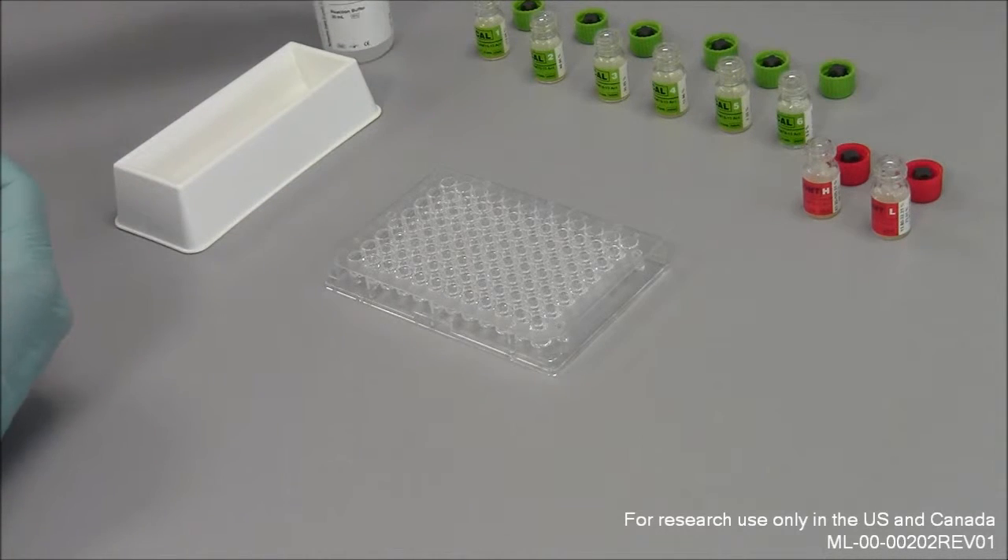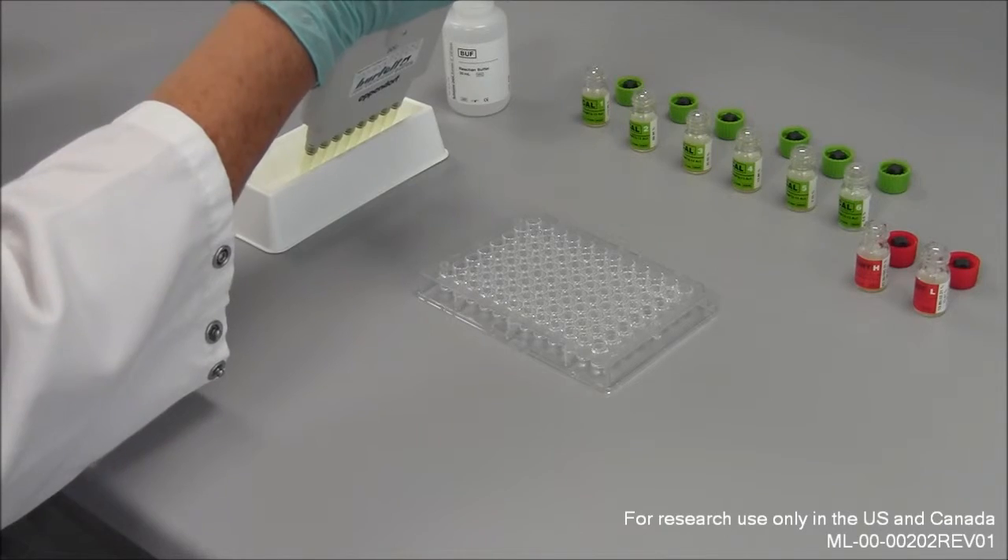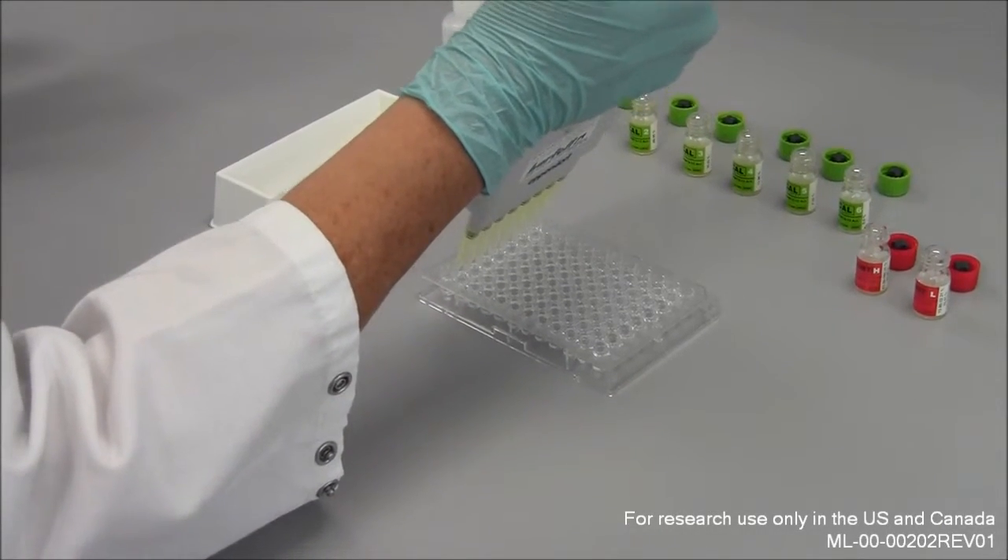After the incubation, the calibrators, controls, and samples can be diluted with the reaction buffer at a ratio of 1 to 32.